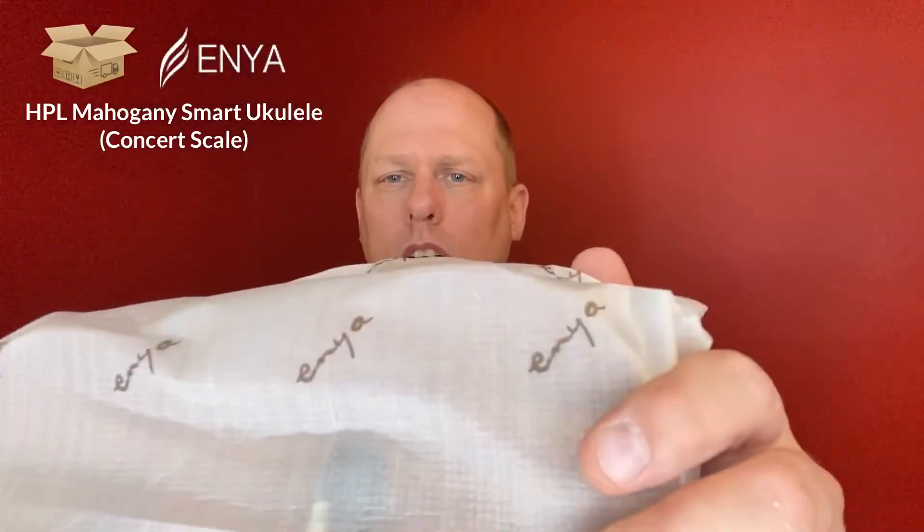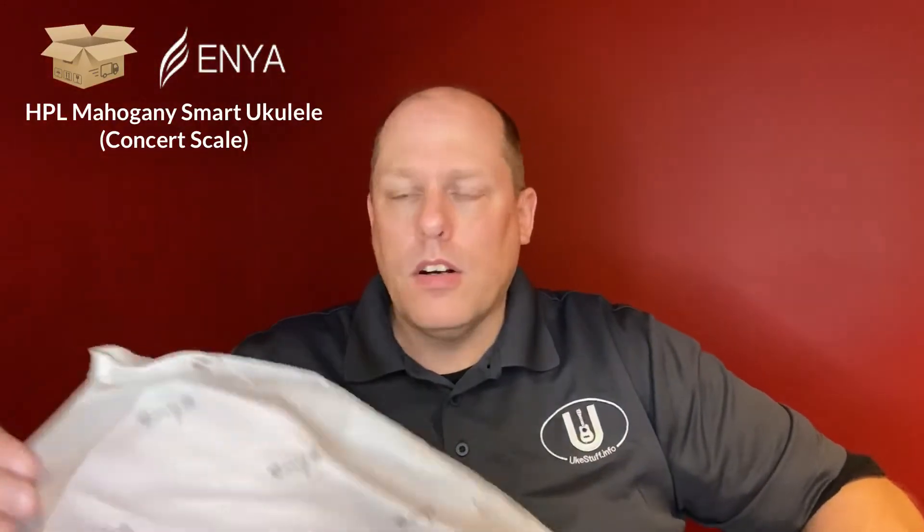I always like the packaging with Enya — they do a great job. Their kits are wonderful. The little thoughtful bag that says Enya is real nice. Lava Music had a really nice one with their Lava U recently, which I just reviewed.